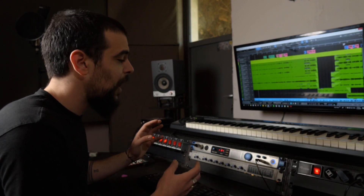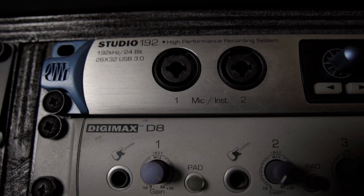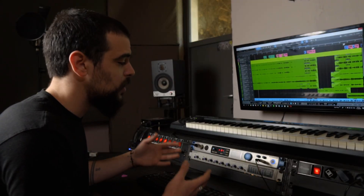To have the ability to record more channels from the live room, I have added the Digimax D8 ADAT preamp, and I can say that this combo has worked quite well on the jobs I've done here.